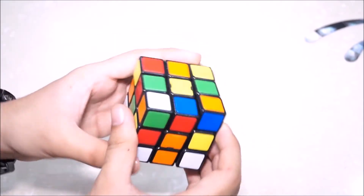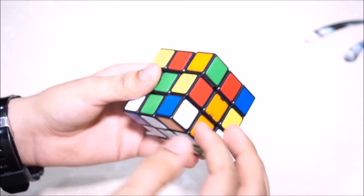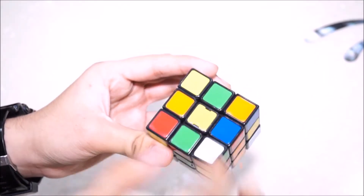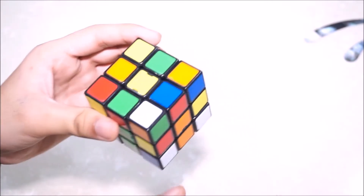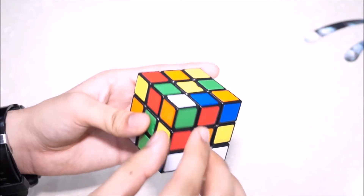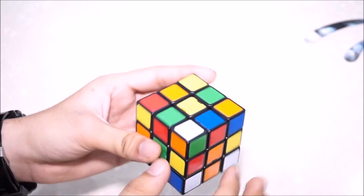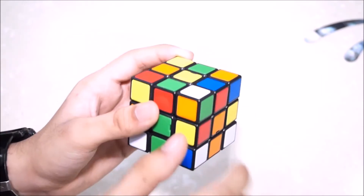Another thing to notice: if you are placing pieces and the corner piece has a white color on it, all you have to do is ignore the white color of that piece. First find the corner piece that goes in that place, then ignore the white color. After ignoring white, you only focus on the other two colors — in this case, green and orange.